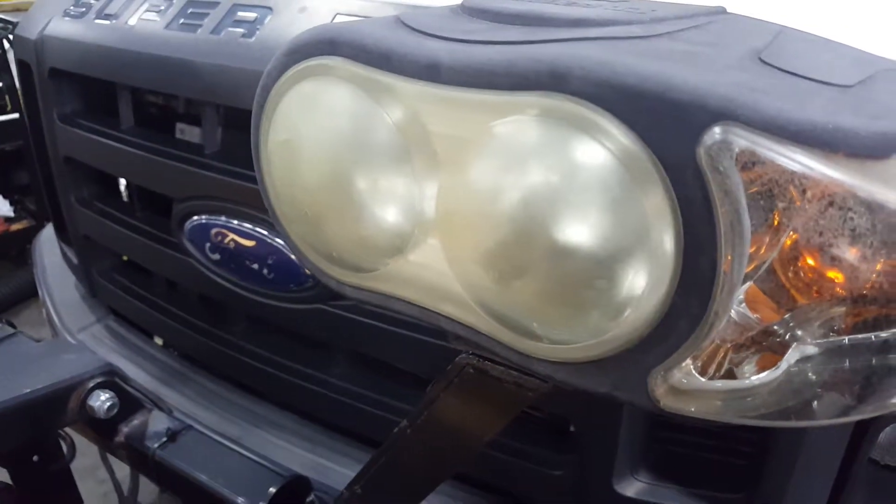All right, here it is. Hi, how you doing? Look at the light. Look at this light.